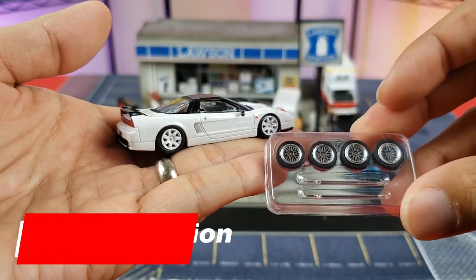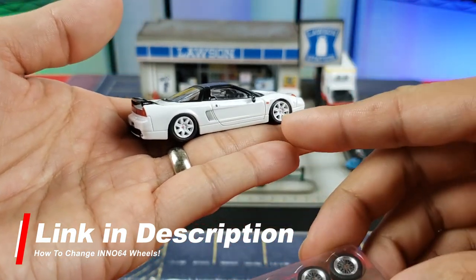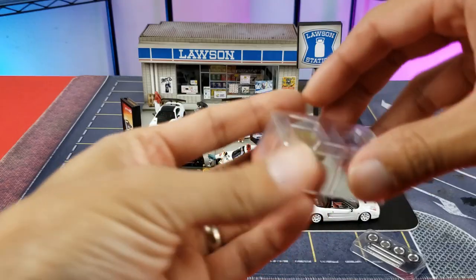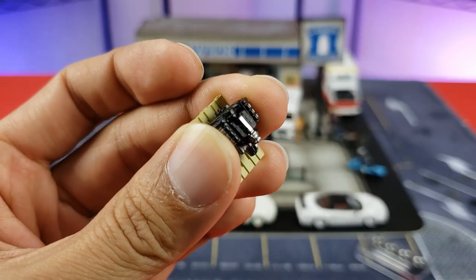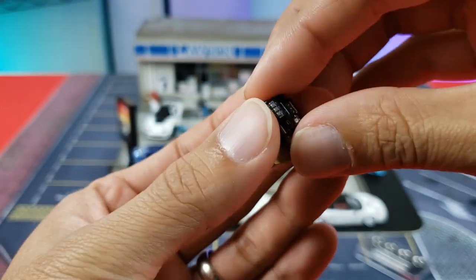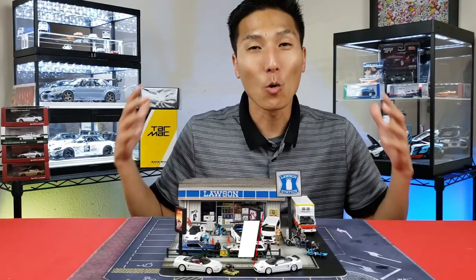As promised, accessories: Inno64 gives you a different set of wheels — those are the factory wheels plus some aftermarket BBS mesh-type wheels. For the Hobby Japan, you get this little goody: an engine on a pallet. This is the C30 engine — you can see the transmission, valve covers, oil pan, all that detail. I think Hobby Japan has made up for the crooked seat with this little engine.